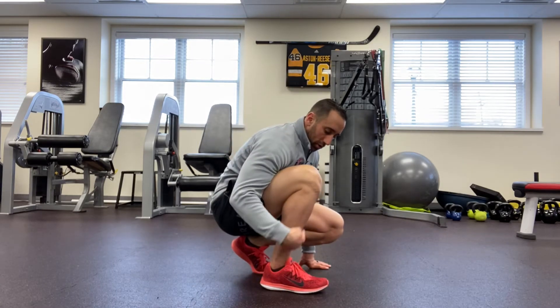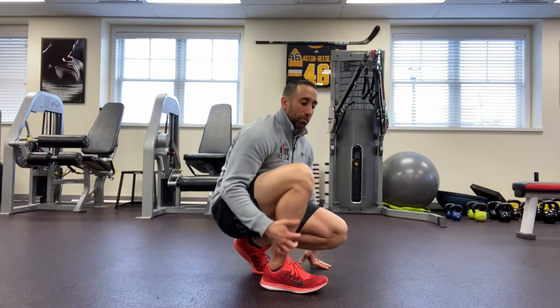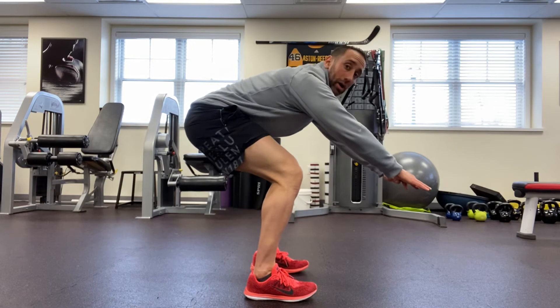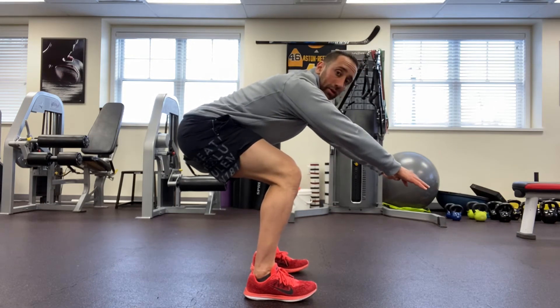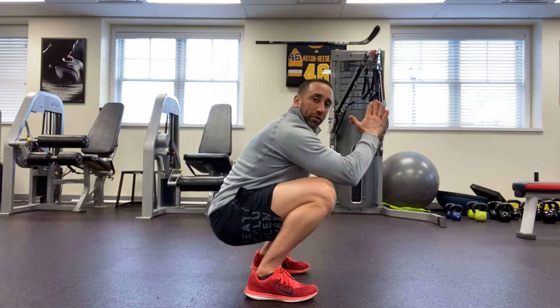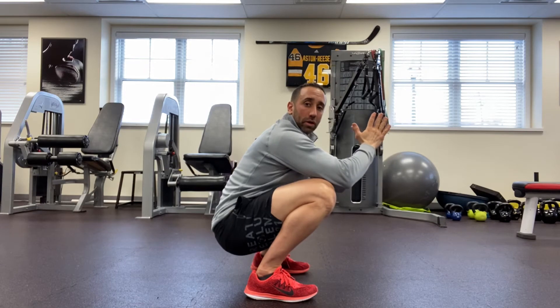Today we're going to talk about improving ankle mobility, specifically dorsiflexion, which is the angle between the top of the foot and the knee. People with poor ankle mobility oftentimes cannot get into a deep squat and wind up compensating because the knee can't come over the toes. What we want to see for a nice healthy squat is the knee's ability to come in front of the foot.